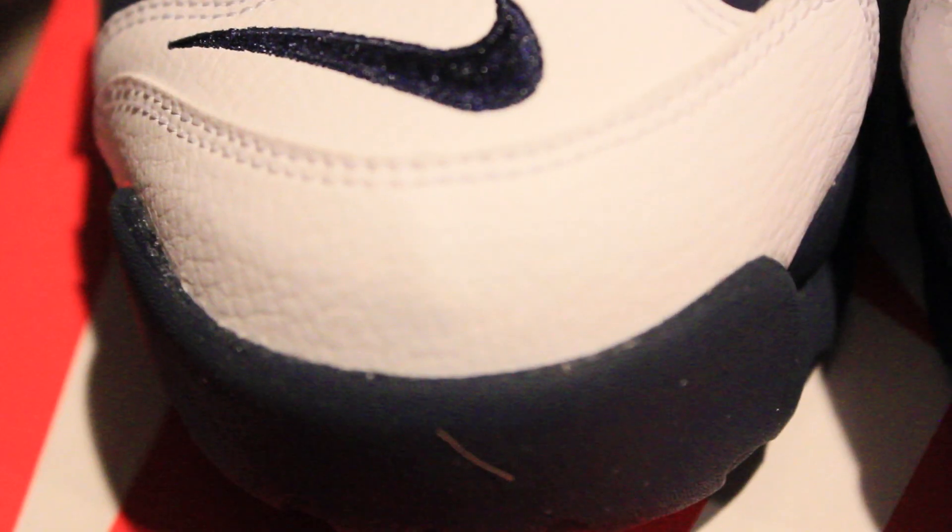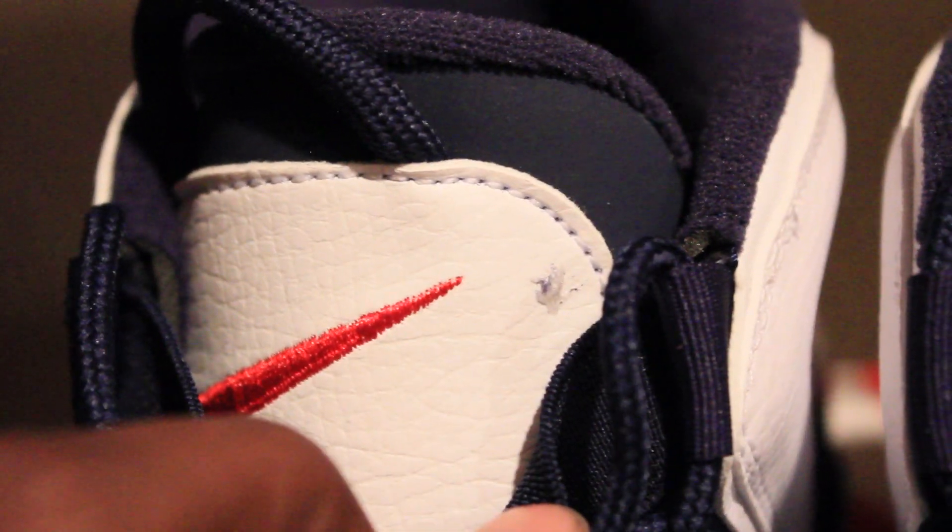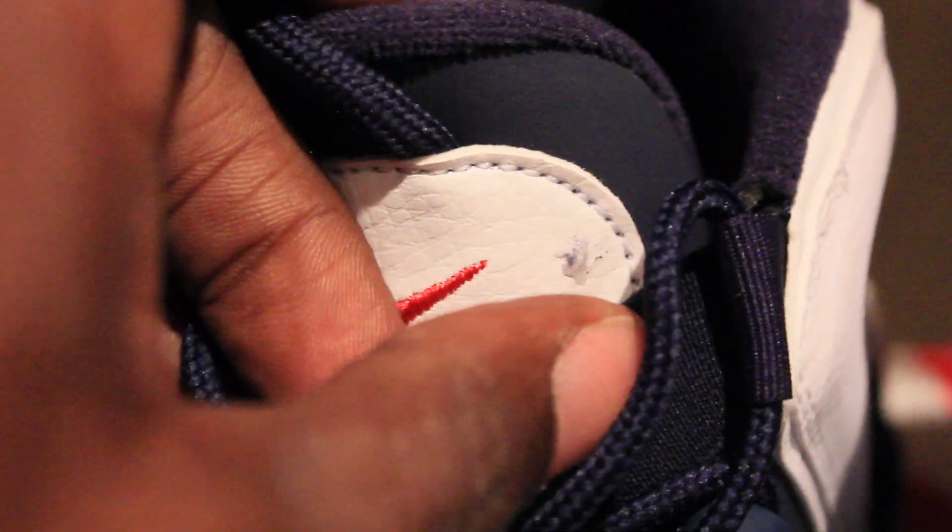The next thing — starting with the toe box of the shoe, that's really not anything. But as we work our way up the shoe, very good, until you get to the tongue of this shoe. And it's literally like a gash — it's literally a piece of the vinyl taken out. Maybe it's just my pair, but wow. How do you miss that, or what happened to that?